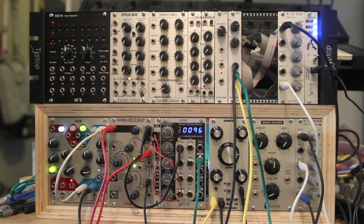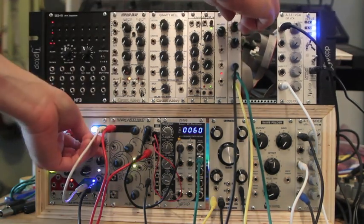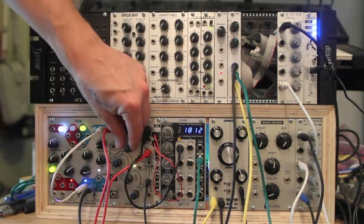Now this is pretty much unfiltered noise — I think I may have a little bit of the high end cut off, but you're pretty much hearing it how it is. I'm just going to mess around with it; listen as long as you like.